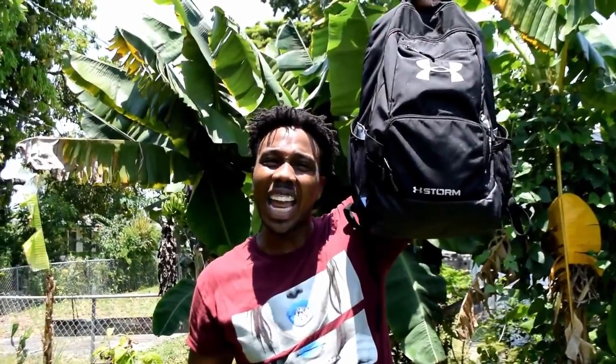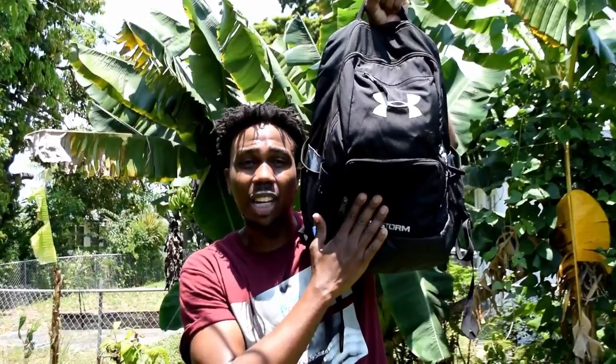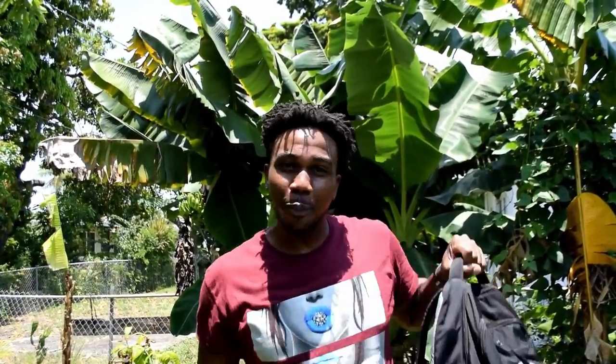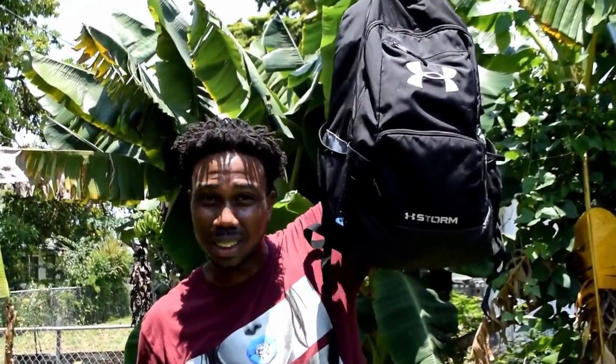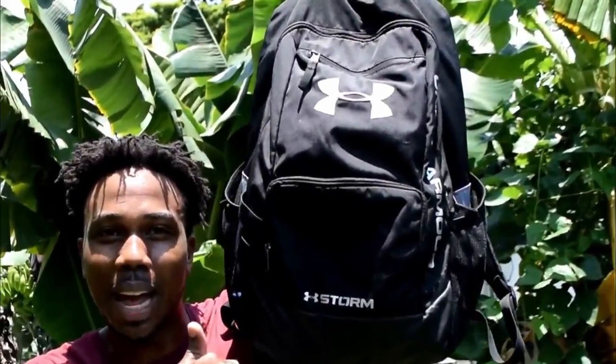You need a travel bag. If you're planning on going anywhere out of the country or anywhere in the country, you need one of these. This is an Under Armour storm bag, and basically they advertise it as being water-resistant. Before we check how water-resistant this bag is, let's go over the things that I like to put in this bag.